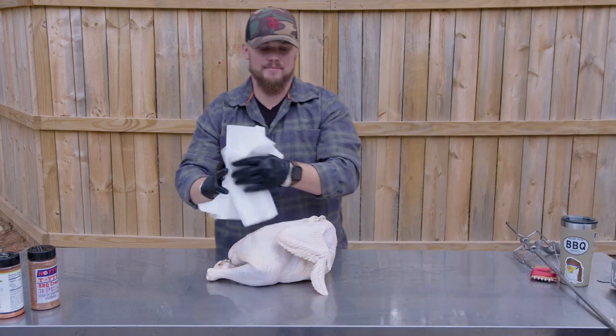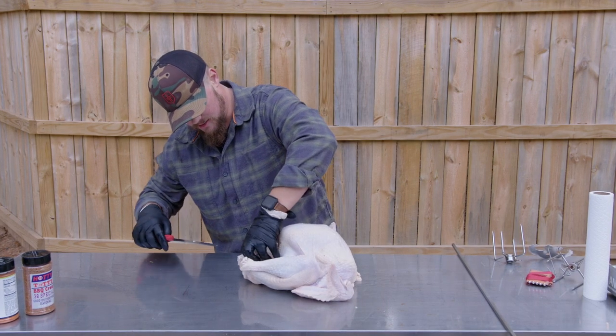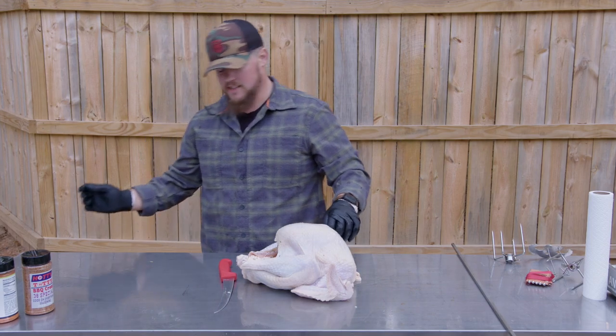Pat it dry. Pretty much anything that looks gross or looks like it's going to burn, you're going to want to go ahead and trim off.